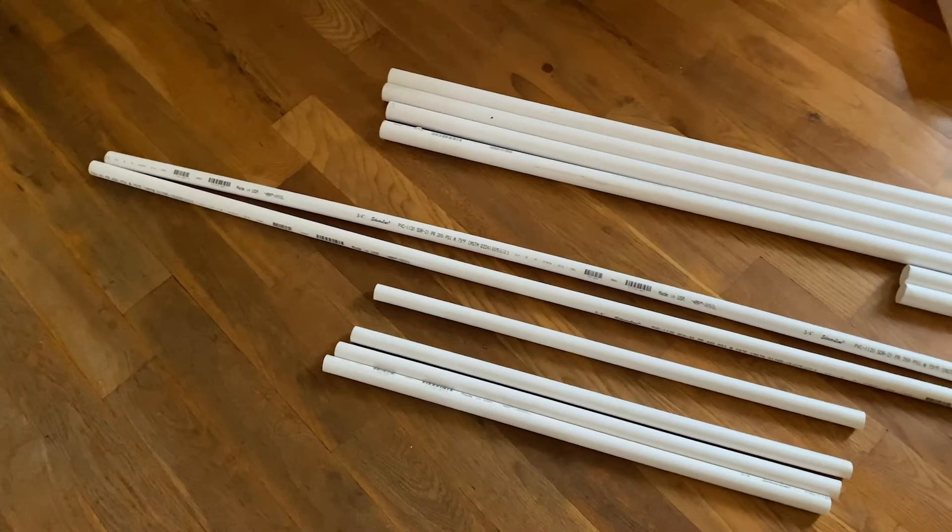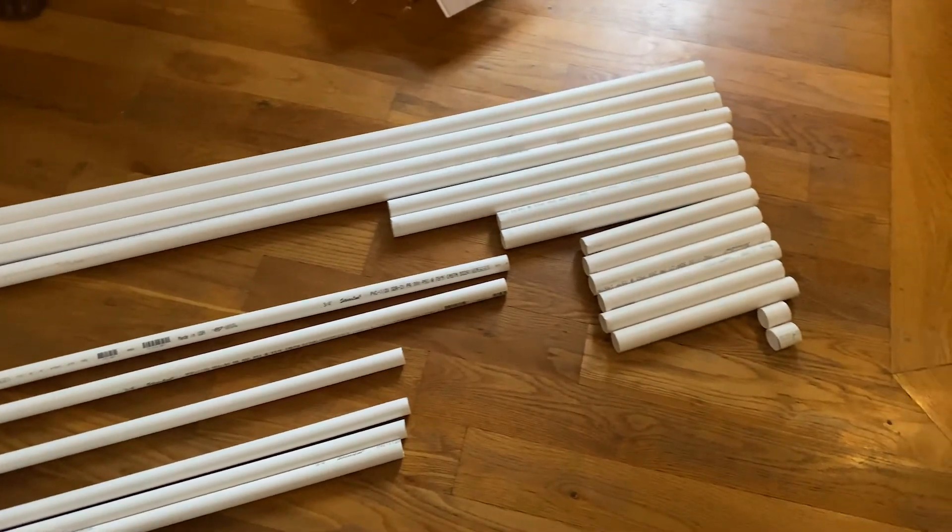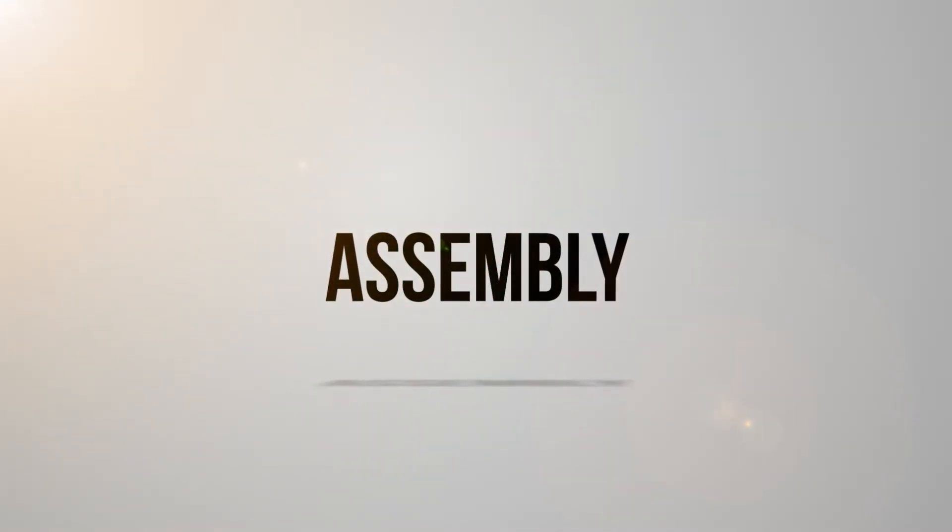Now that we have all our materials cut and ready to go, we're heading to the garage to see if this thing actually works. Here we are in my garage and I'm going to start assembling the feet of this stand. But before I do that, I want to make sure I sand the edges of my PVC pipe, because when you cut PVC pipe it does get a little warped. I'm going to sand all the edges so I have a nice clean fit for my elbows and T-connectors.